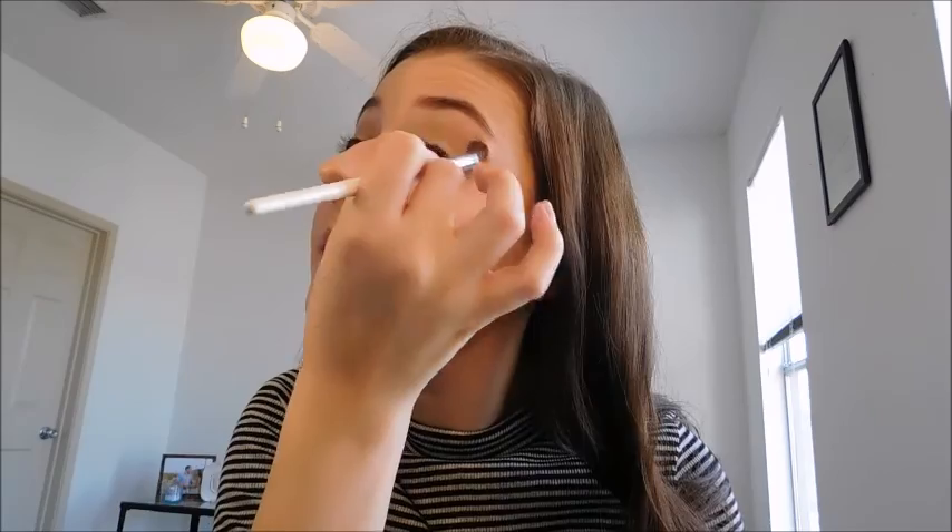Today I'm going to be doing a really soft brown eye. I think I'm going to go in with MAC Patina and a MAC 217 brush. This is a really easy shade to just slap on there. I'm going to blend that out a little bit. Nothing too special there.